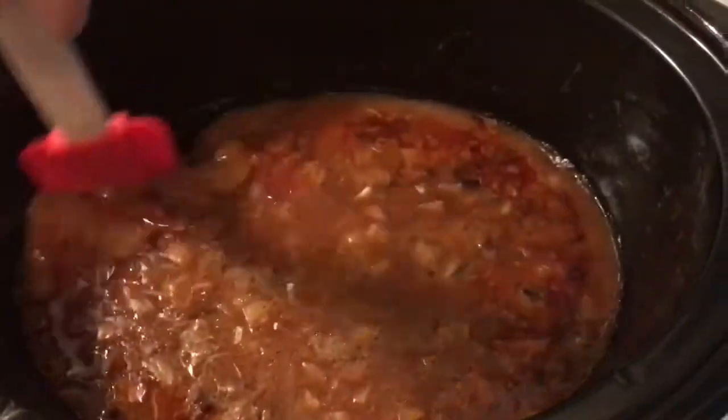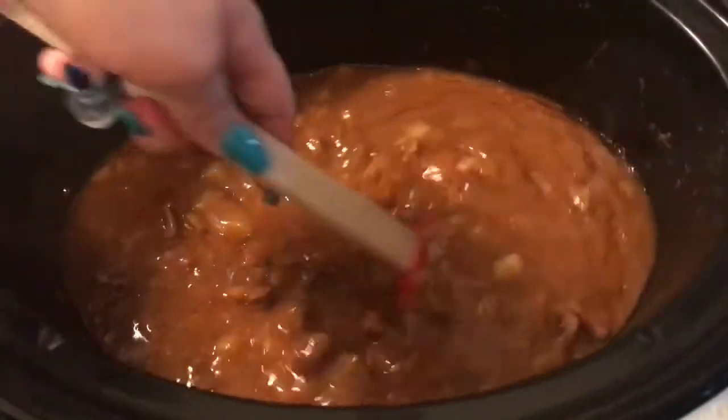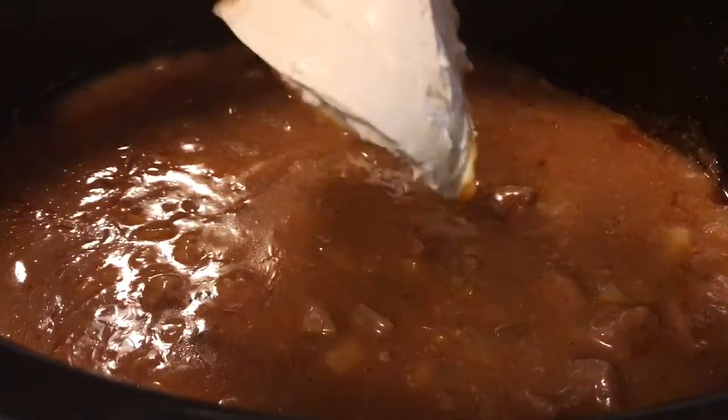Now I am back from work. We're going to check on the crockpot and make sure everything's cooking nicely. I'm going to add between eight and sixteen ounces of cream cheese — it depends on your preference; we like a little more sometimes. Inside the crockpot it looks really nice and delicious — this is what you're looking for. Now we're going to add the cream cheese and mix it up.